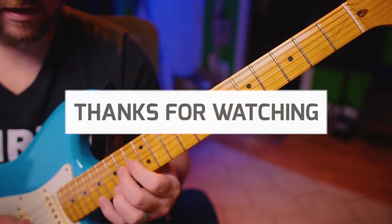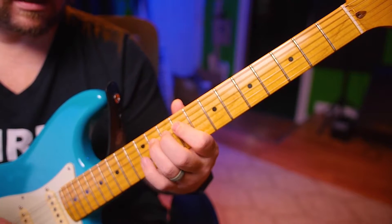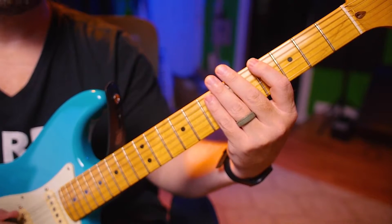3, 7, and then 2-6, and then 3-7, 2-6, and then 3-6. Alright, 16th notes — it's 1-E-E-N, 2-E-N, ready, go.